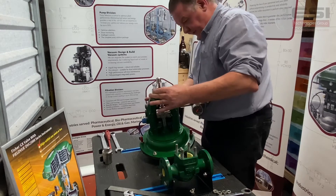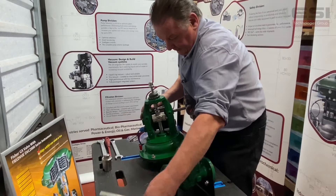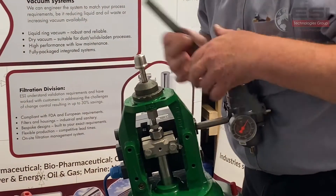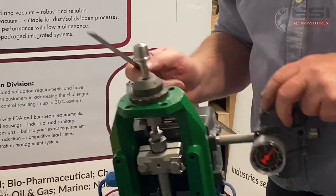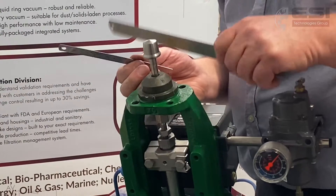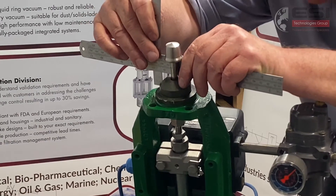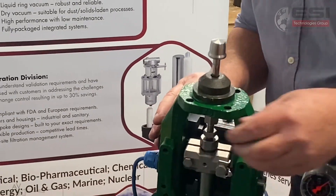The next thing we need to do is measure the distance from the back of the plug to the landing surface for the gasket here on the valve, so that when we put back the new one — or put back the old one to replace the new one — we have it in the exact same position. We measure that and it comes up at 46 millimeters, so we just take note of that.